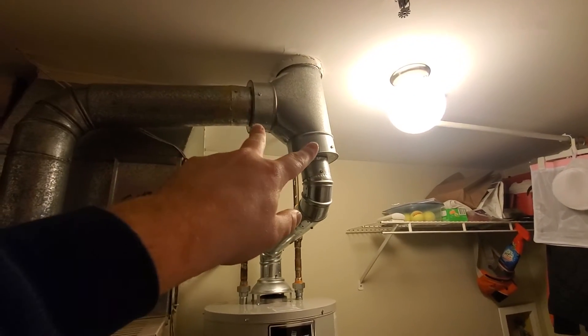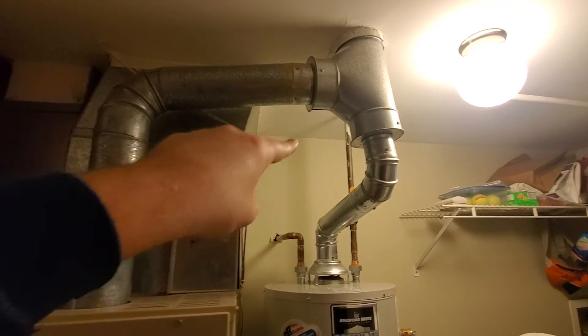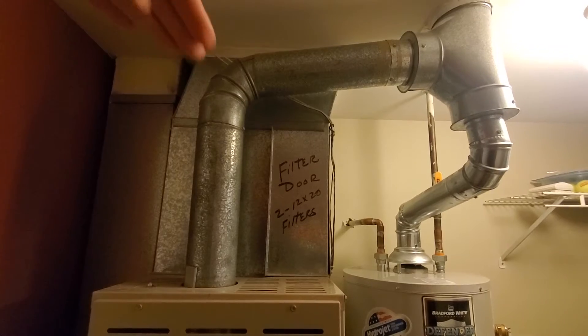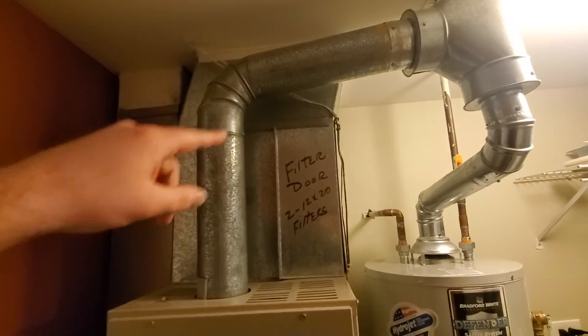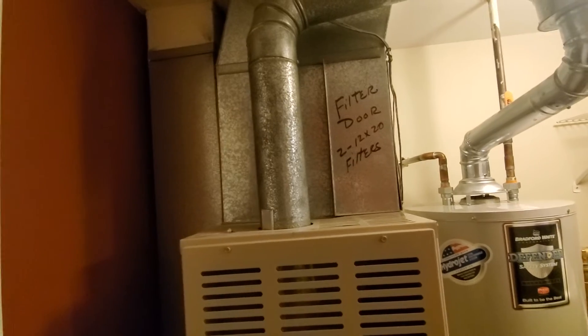My thought is if we go with a Y-style collector and we bring the flue pipe more in this direction, we should have just enough room over the top of that to go in with a 16x20 by 1 filter — just a slot right in at the very top, right underneath that cleat.